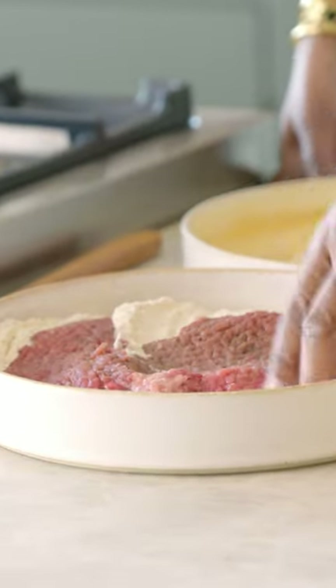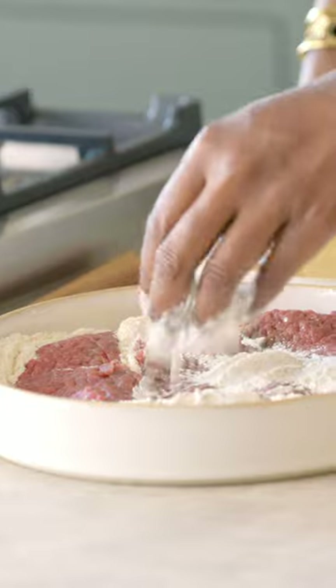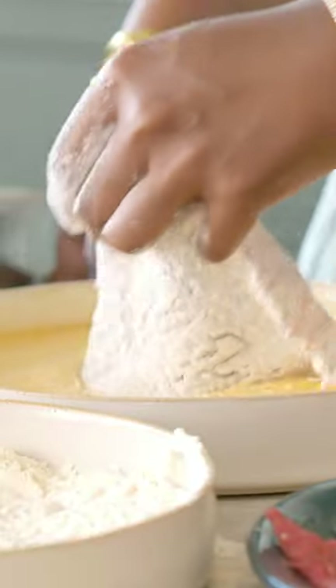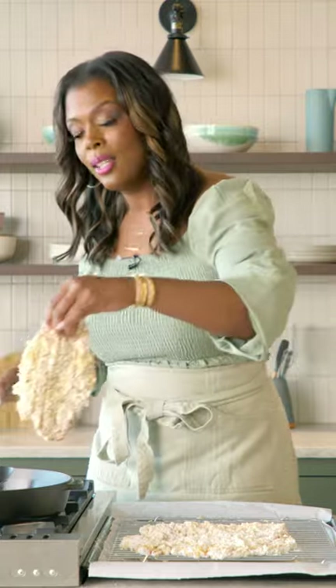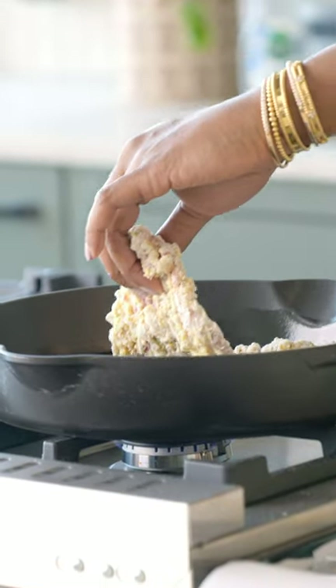We're gonna take our steak, dip it into our dry flour seasoned mixture, then dip it into our wet, and dip it back into our dry. We're gonna push it away from us because we don't want to splatter.